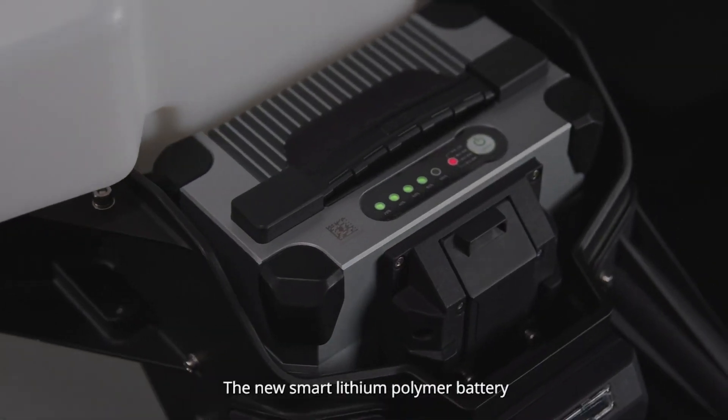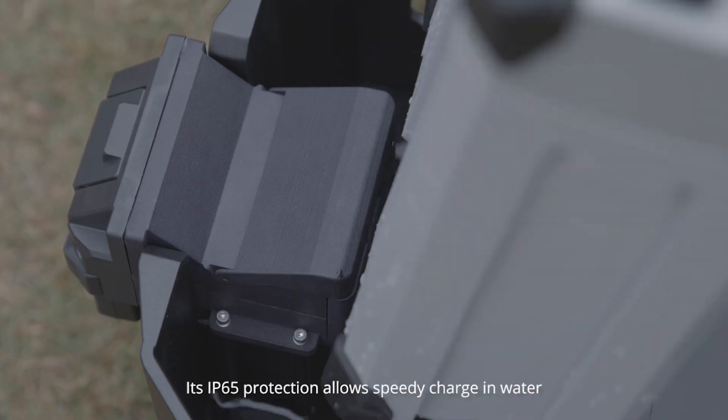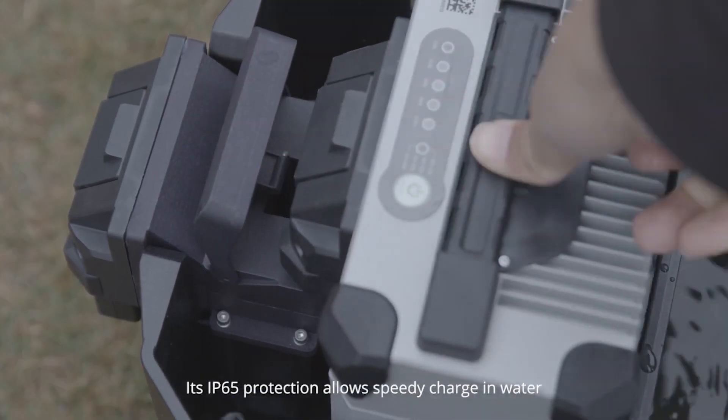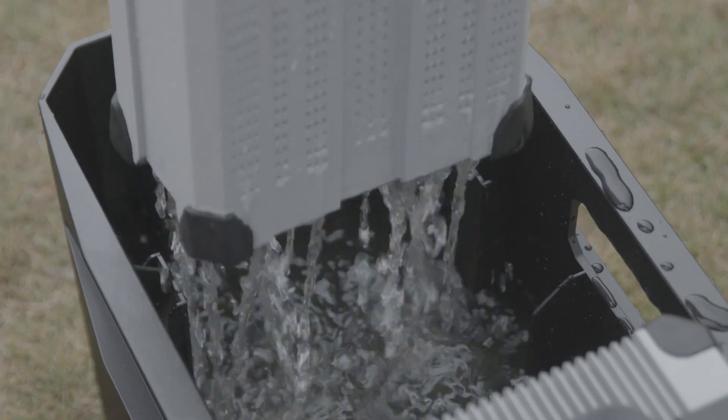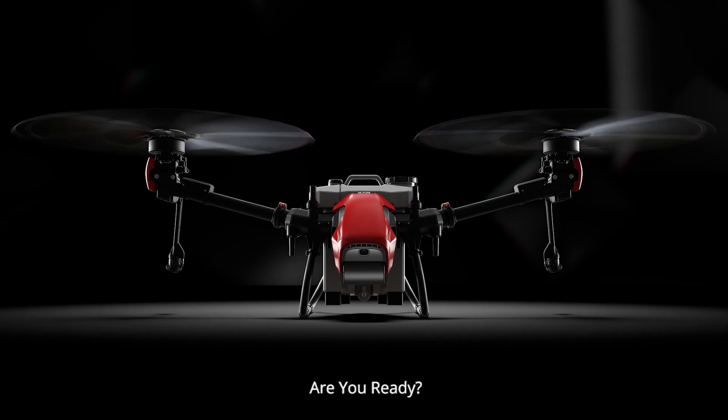The new Smart Lithium Polymer Battery is built stronger, smarter, and safer. Its IP65 protection allows speedy charge in water. AgriFuture — here and now. Are you ready?